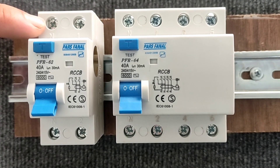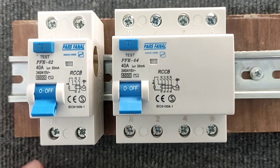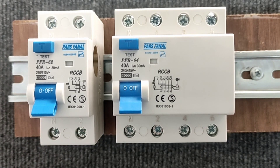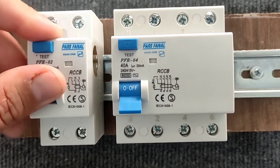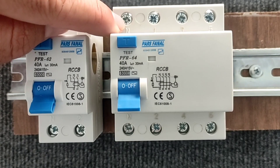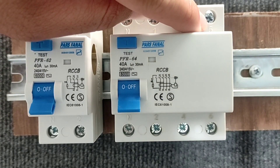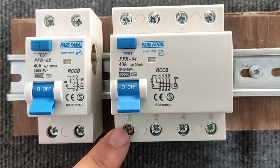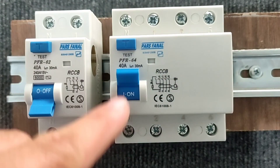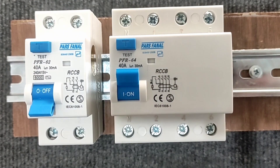This switch has a null input and a phase input, and it also has a null output and a phase output. When the switch is connected, the inputs and outputs are connected. In the three-phase type, there is a null input and three phase inputs, as well as a null output and three phase outputs. When the switch is connected, the inputs and outputs are connected.